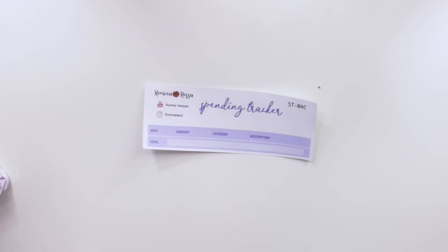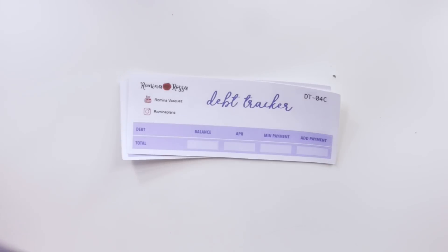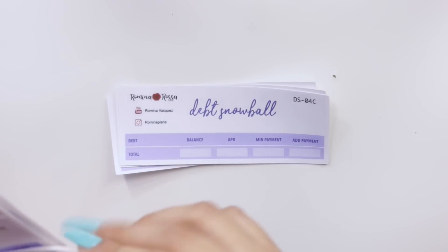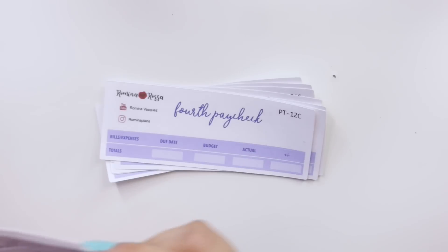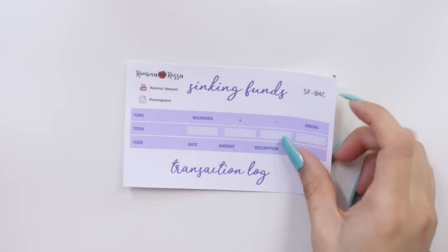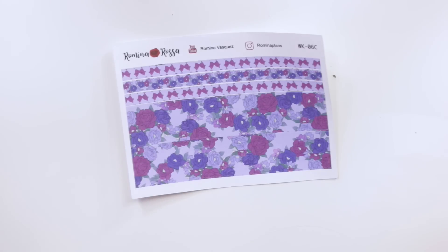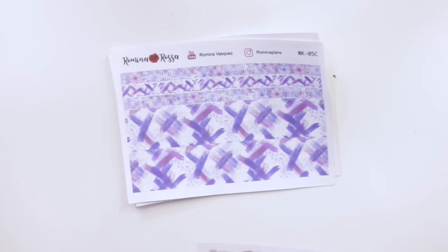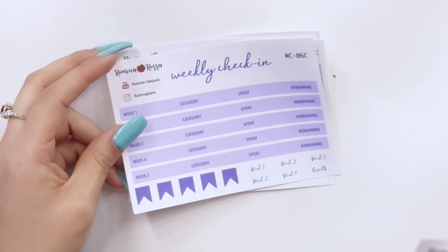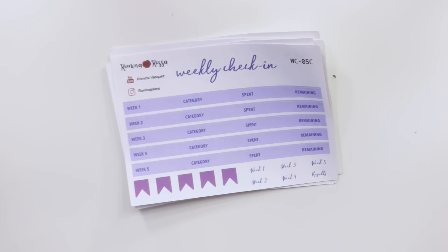These are exactly the same stickers I have up in my shop already, just in the smaller size. We have the spending tracker, the debt tracker, debt snowball, first paycheck, second paycheck, third paycheck, and fourth paycheck. Then we have our sinking funds — and these are all the April colors. I also brought my washi kit, so I have the flowers print and the brush stroke print, which are super tiny. Then we have the weekly check-in that goes with the flowers print and the one for the brush strokes print. You can choose accordingly, and as always all my stickers are available a la carte.